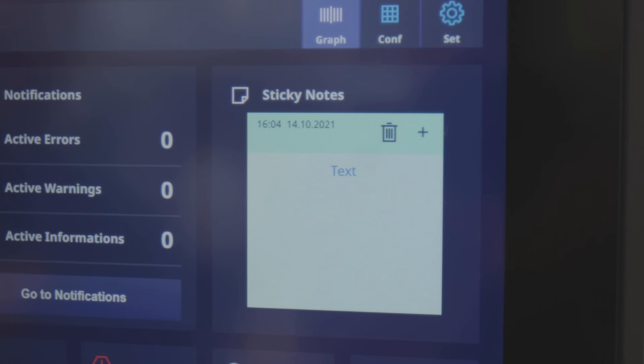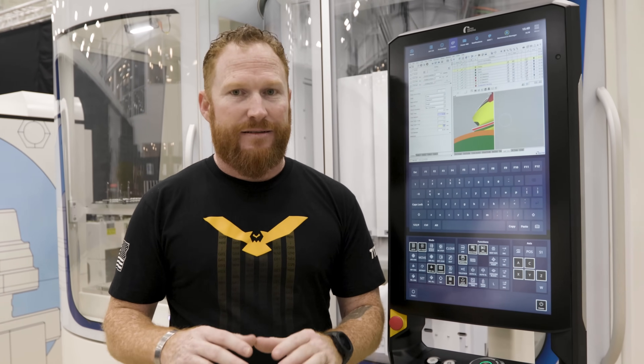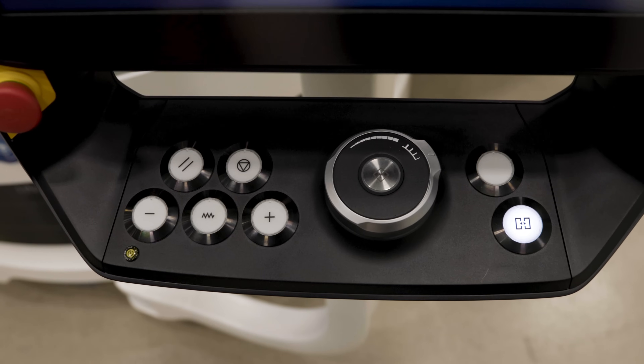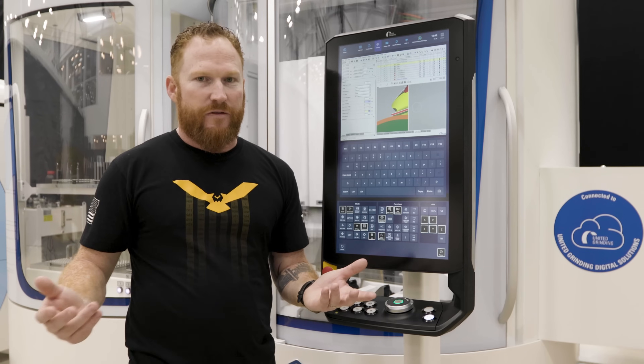I can make notes for the next guy coming in. How do you jog this thing around? Am I going to be able to access the axes easily? The answer is yes. It's running right now so we're not going to do it, but there's my jog button. I can select my axis and then these two buttons — negative and positive — are going to give me access to move those axes whichever way I want.